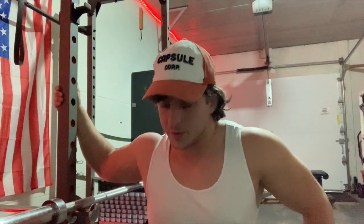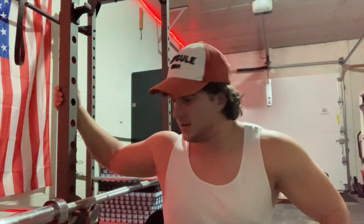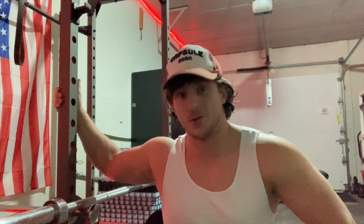Those feel pretty good. I think I'm going to work up to a decent weight on these, maybe something like 25 on each side. I'm not really sure - I'm already feeling a pump because I got my carbs in this morning, so this may prove to be interesting.